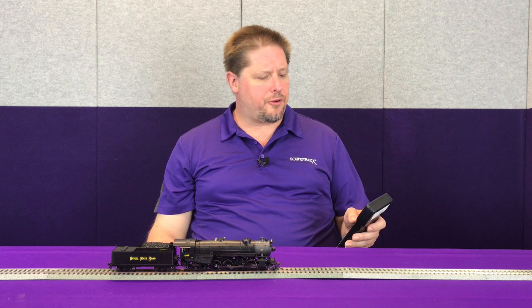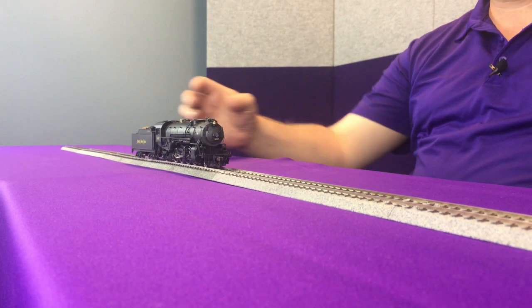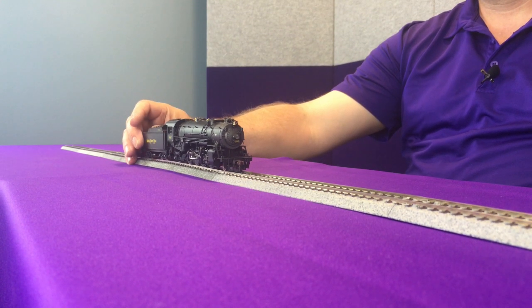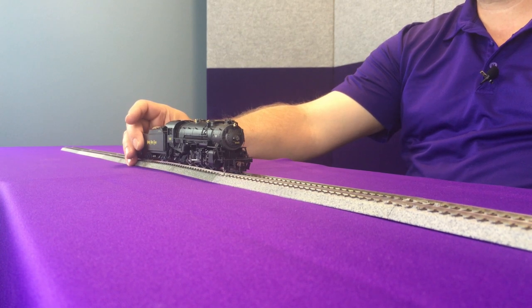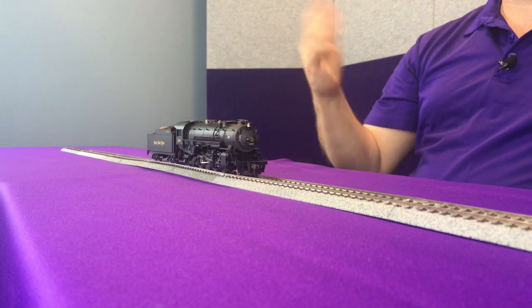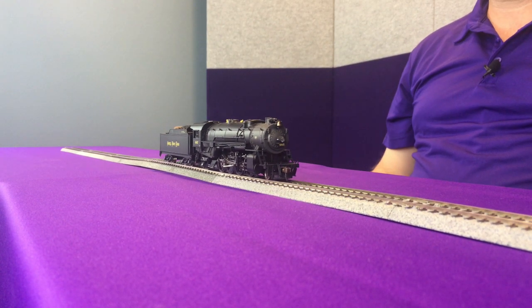Now that we've calibrated, let's take a listen and see how it sounds. We've got a little momentum in here — CV 3 is set to 25 and CV 4 is set to 75, so some moderate but not a lot of momentum. We're going to move the locomotive forward at about speed step 2 or 3 and you can kind of hear how it's got a little bit of tone. But once we put a little resistance on the tender, you can hear how that chuff has changed intensity because it's working harder against my hand. And as soon as I release, you can hear that chuff back down.